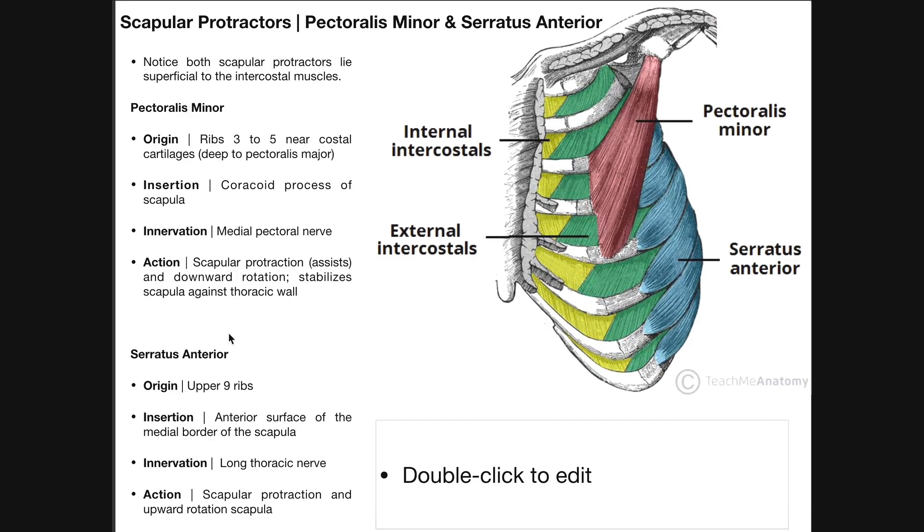Next let's take a look at serratus anterior. Serratus anterior is this series of serrated-looking muscles — serrated meaning it looks like the edges of a steak knife, which is where it gets its name. The serratus anterior is going to have its origins on the upper nine ribs, and each one of these segments is going to move around the backside and insert on the anterior surface of the medial border of the scapula.